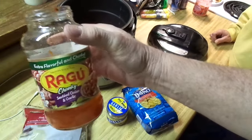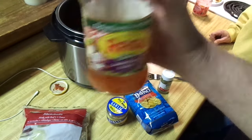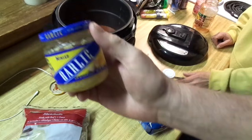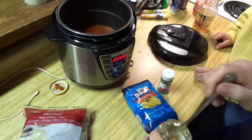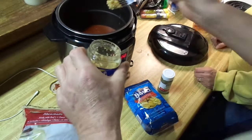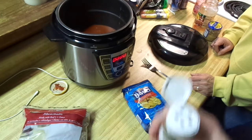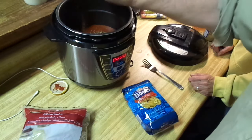We've got Ragu chunky, or whatever you prefer — we just happen to have this available. Pour in the 24-ounce jar and then probably about another half a jar. Of course, garlic — just a little bit, a little dab will do ya. Oh, that smells good. Just a little bit — he adds two forkfuls — and then a little Italian seasoning, although that spaghetti sauce has got enough seasoning.